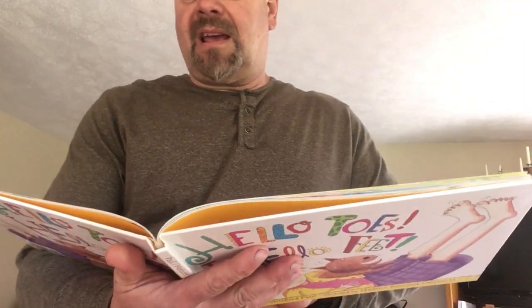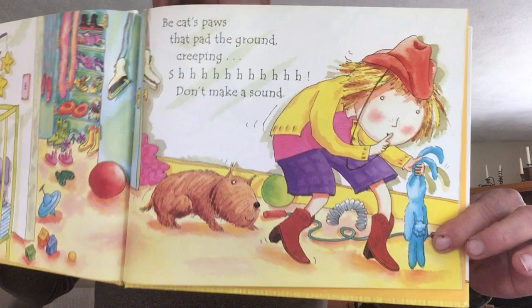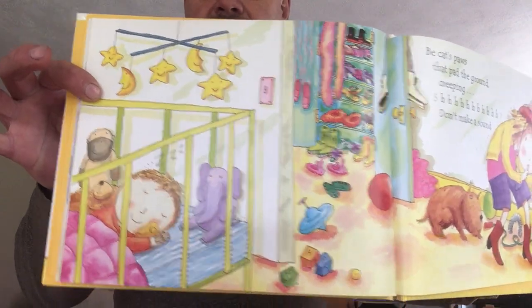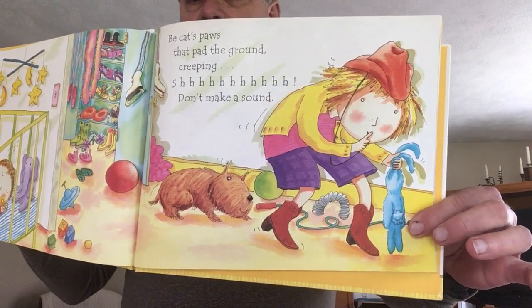Be cat's paws that pad the ground. Creeping softly — shh, don't make a sound. So you could tiptoe, tiptoe, tiptoe very quietly and don't make a sound, just like a cat does.